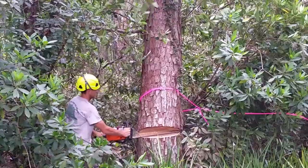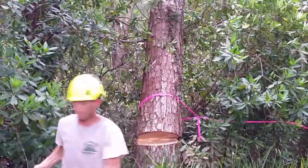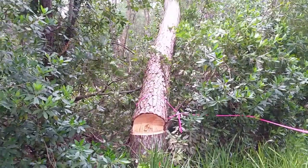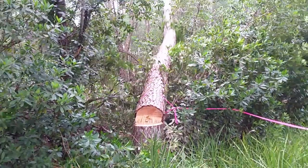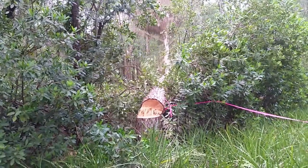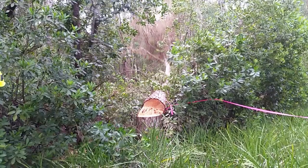I got a dead pine tree — I'll just go ahead and cut it down and cut down any around it. That is not the correct approach to this problem. The first step is to identify the pest. Make sure you're dealing with the southern pine beetle. Don't just assume.